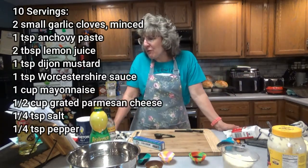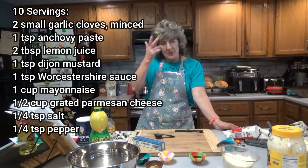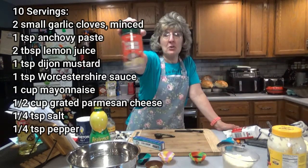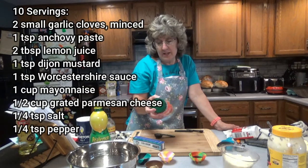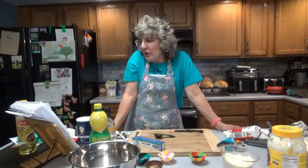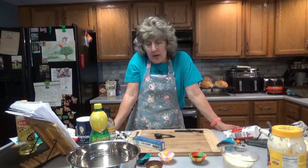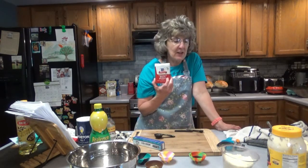One half cup of freshly grated Parmesan. I am not using freshly grated today — I'm using Parmesan and Romano cheese, grated. And it's still within the goodbye date: best by July 17th of 2022, so we're still good. One quarter teaspoon of salt and one quarter teaspoon of freshly ground black pepper — once again, no fresh here, right out of the little can. So that's what you're going to need.